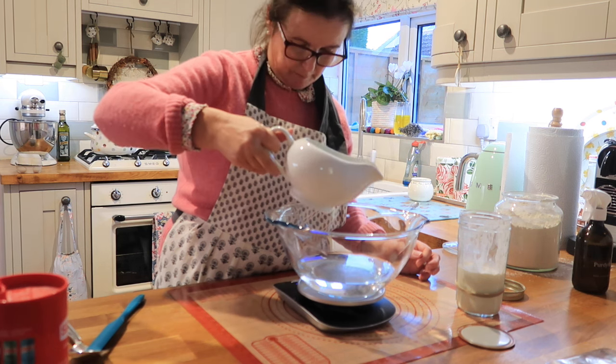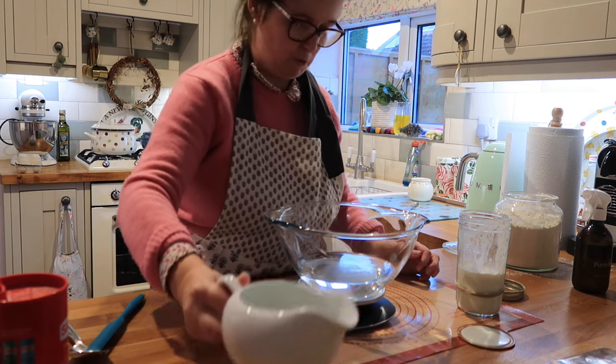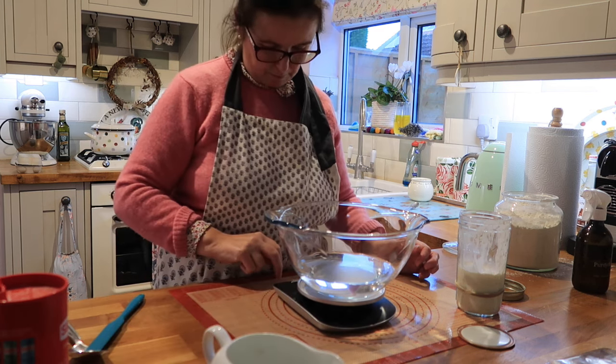350g, yes — there we go, spot on. That's 350g of water.